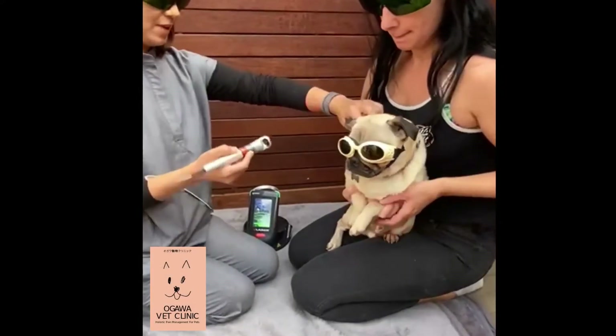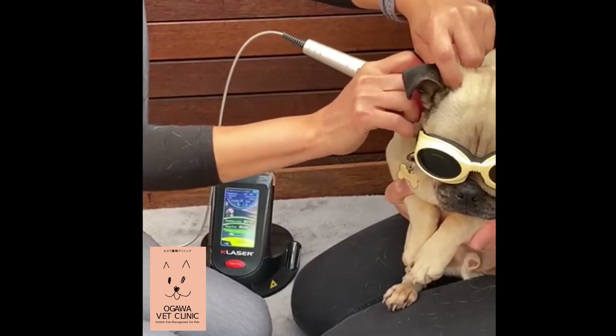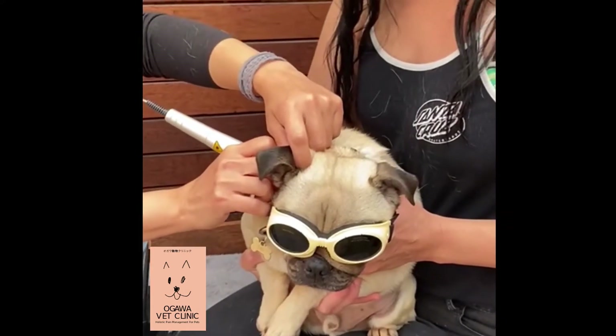Okay, let's relax him first. One acupuncture point only takes 15 seconds to treat. So this is Anshen to relax him. Good job, Obi.